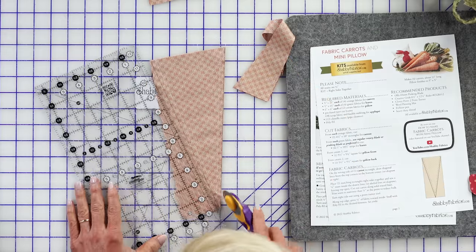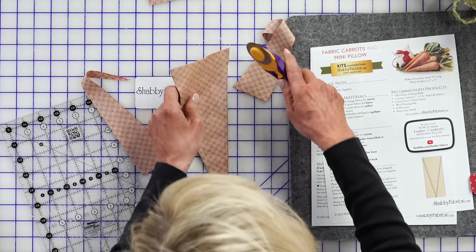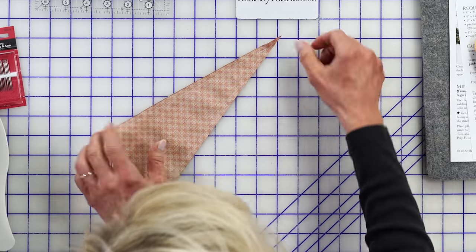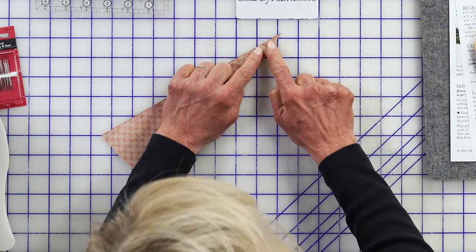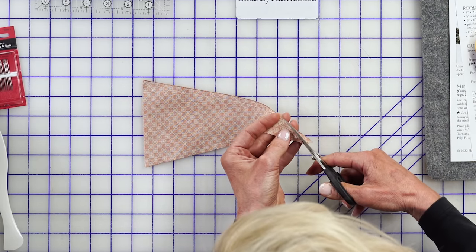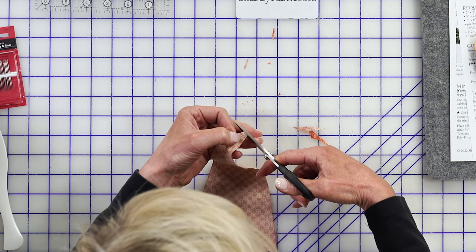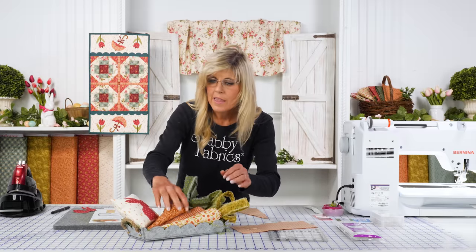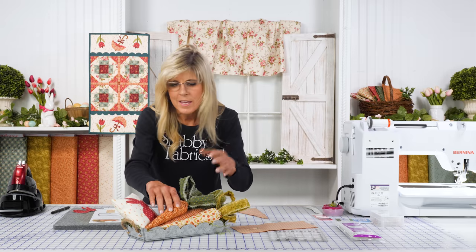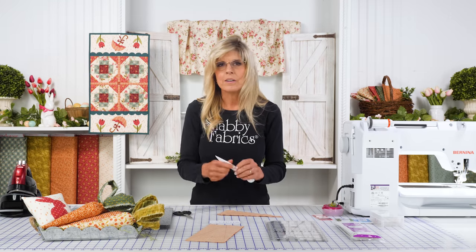We'll be turning that through using our point turner to assist, because it's pretty challenging to get into that V. Before we turn, look at all this extra fabric down in there at the pivot point — that's not doing us any good. We're going to trim a lot of that away and carve it out, which will help us get a much better point. A carrot doesn't come to an exact point anyway — it has that rounded tip, which is in line with what a true carrot looks like.